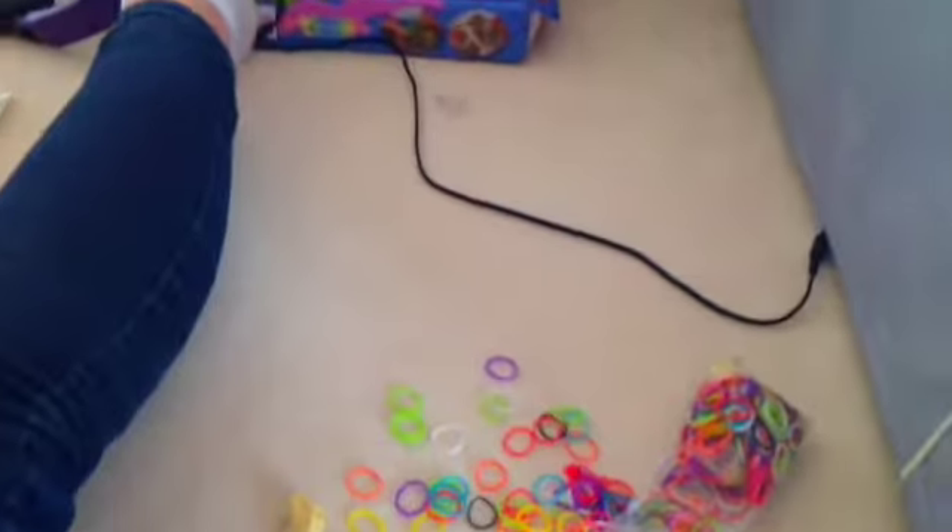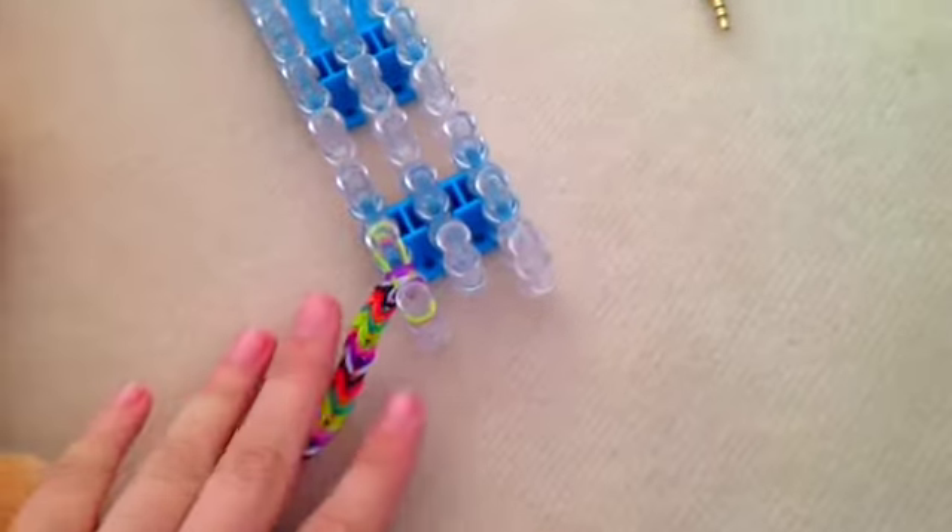So we have finished our rainbow loom. Here it is — it's a very tiny rainbow loom because it's for Cookie. Once you're done, you need to clip the last two bands, which are pink and green.